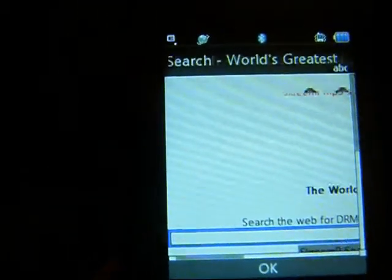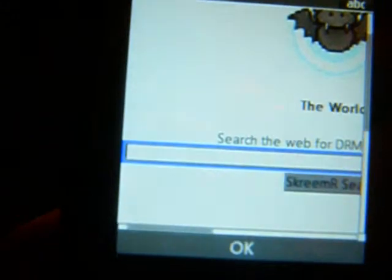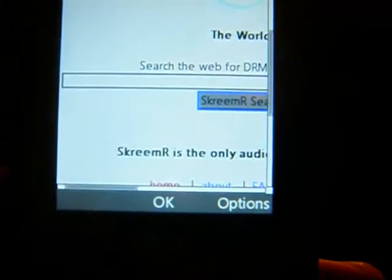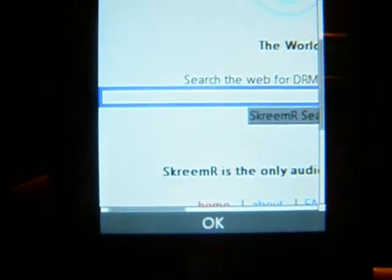You type in anything that you want — what songs you want — in this little bar thing here. And you click on File when you see it, and it will automatically download.